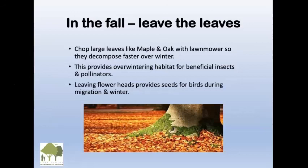In the fall, leave the leaves. Chop up large leaves — if you have a maple or oak, run a lawnmower over them so they decompose more quickly over the winter. This provides habitat for beneficial insects and pollinators, and leaving flower heads provides seeds for birds during winter. In the spring, don't rush to clean them up because the insects are all still under there. There's even a campaign starting — it began in Minnesota — called 'No Mow May,' saying leave it and let everything get going. Leave the leaves in the fall, chop them up, and don't be too hasty to clean up in April.